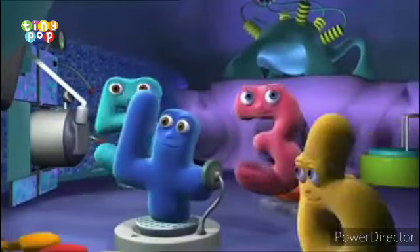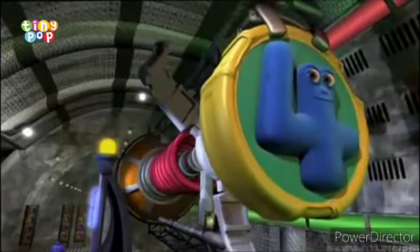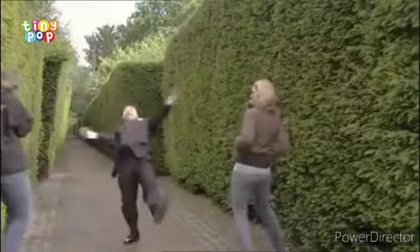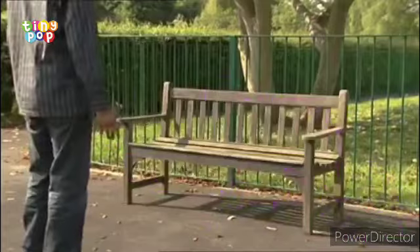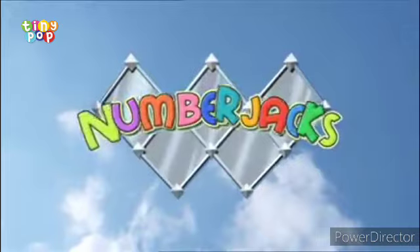In an ordinary sofa, in an ordinary room, extraordinary heroes who are standing by to zoom — to wherever they are needed, they are speeding up today. The Number Jacks are on their way! They will help you with your problems. They are waiting for your calls. No problem is too big for them, no problem is too small. Active 34 here — we've got something going wrong, hold on, I'm putting it on screen.